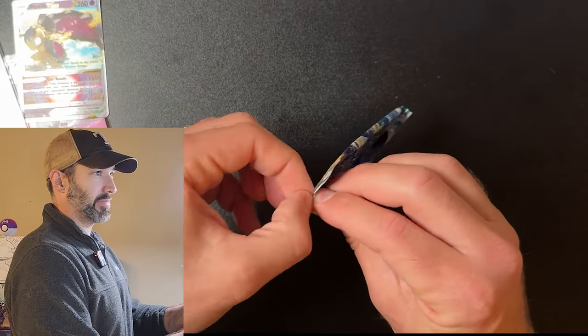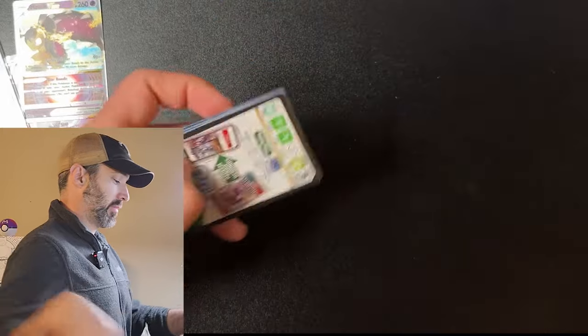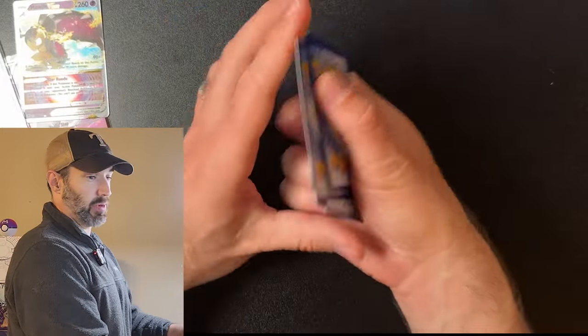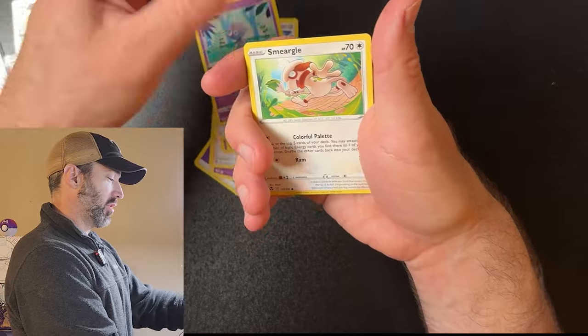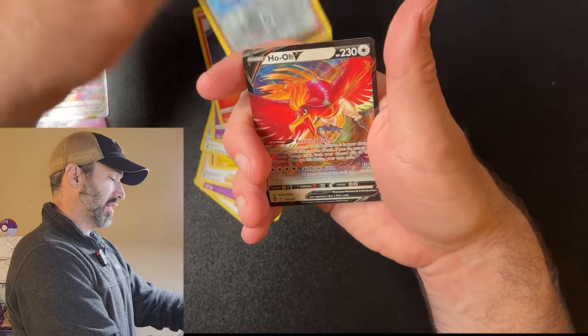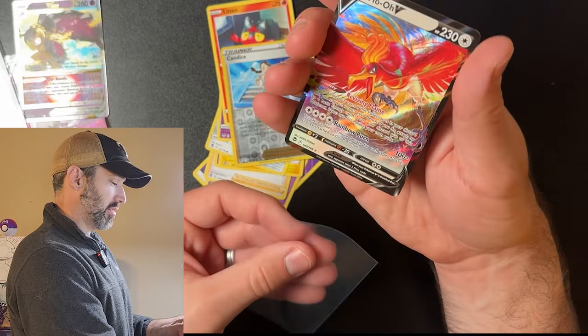You never know — can we get that Lugia? I think so. We got a black coat card, which maybe we want white coat cards — I don't know. Energy, Gnostic, Gym Trainer, Curlia, Stunfisk, Togimaru, Espurr, Smeargle, Litten, Candice — and Ho-Oh V! Nice, that's a good card.